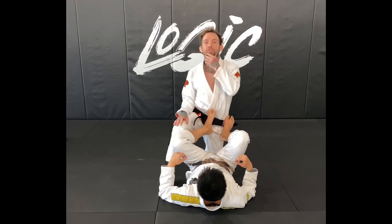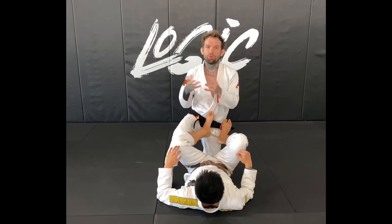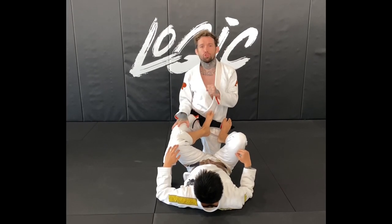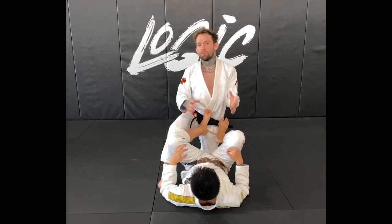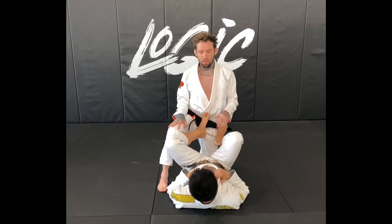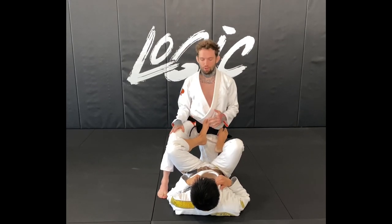Basically backstepping to a knee bar position, then focusing on a detail and technique from there — specifically when they try to use their legs to stop the knee bar. There's a really strong toehold here. There are hundreds of entries; you can get there however you like. The example I'll show at the end of this video will be from De La Riva, and I'll show it from half guard as well.